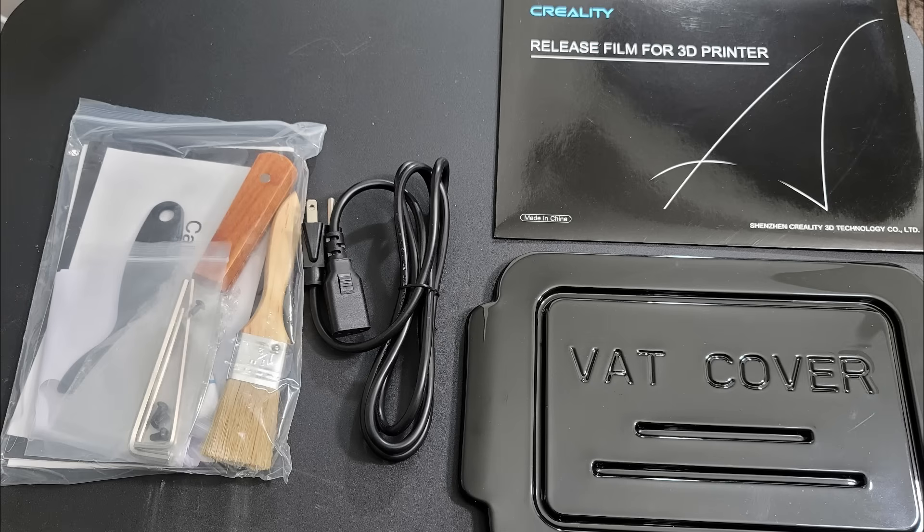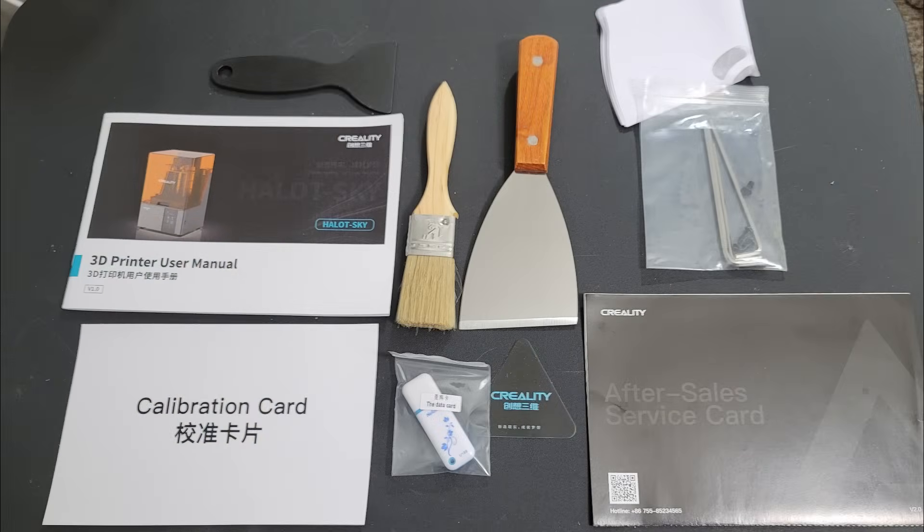Underneath the hood you'll find an extra FEP sheet, a vat cover, a power cord, and a nice little goodie bag with tools. In the goodie bag you get two scrapers — one metal, one plastic — a painter's brush, Allen wrenches for your leveling plate and assembly, a 16 gigabyte USB, a calibration card, user manuals, and resin funnel filters so you can filter misprint resin from the vat back into the bottle.